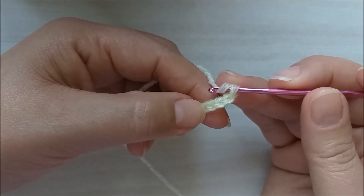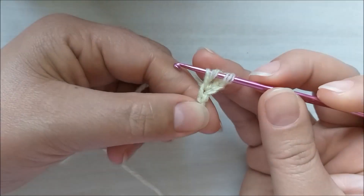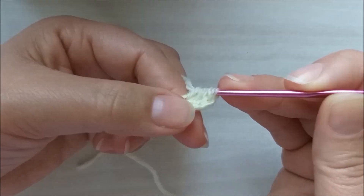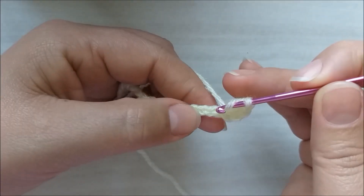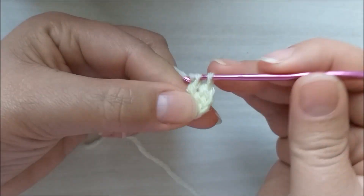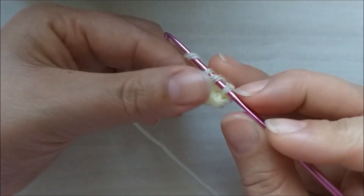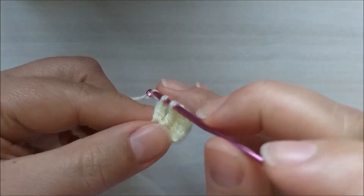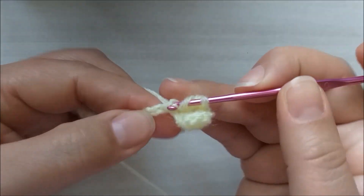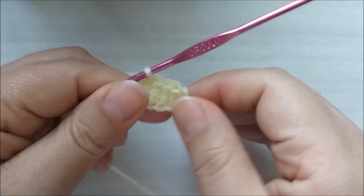Uma, duas, três. E aqui na quarta eu vou introduzir o meu fio e vou fazer um ponto alto. Venho na próxima correntinha e faço outro ponto alto. Desta maneira aqui. Um ponto alto para cada ponto de base.